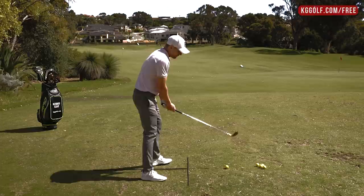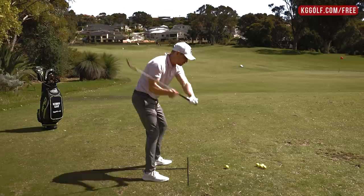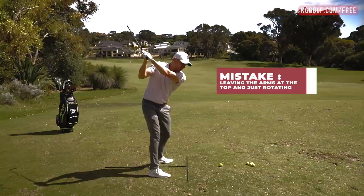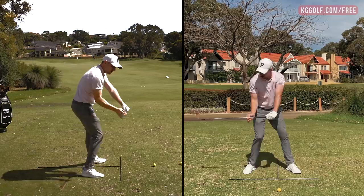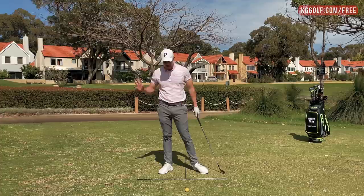A lot of players at the top of their golf swing are trying to get the golf club back to the ball by doing one of two things. Number one, trying to spear the golf club back towards impact — you can see the handle moves very down and quickly towards the golf ball. The second is players who leave their arms up at the top and then just rotate. Both of these movements effectively shift the swing direction too far left of the target as the club comes into impact, causing it to cut across the golf ball.